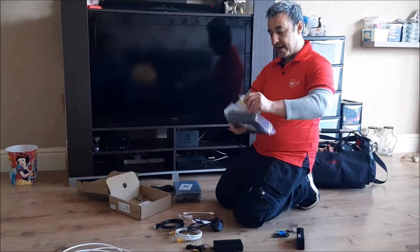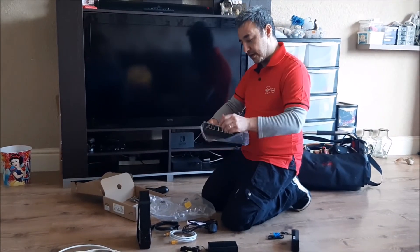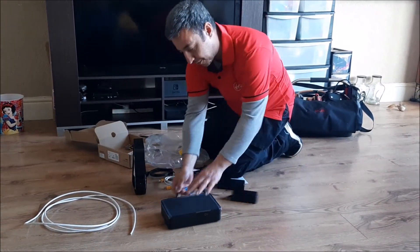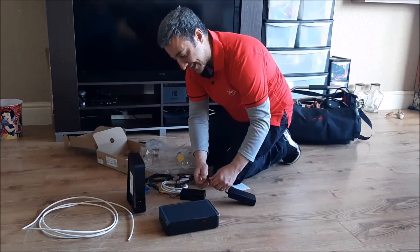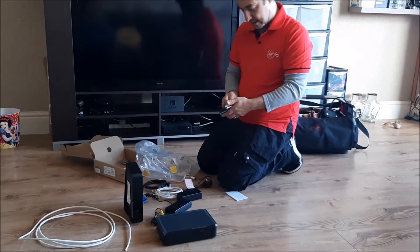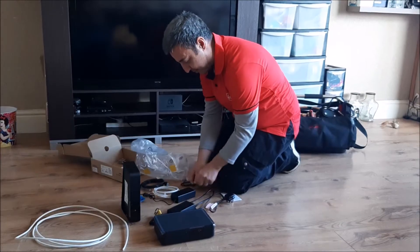We're going to get the hub out first. The way you can tell it's the hub is that it stands upright. The set-top box, you can see, stands flat. We're then going to put the power supply for the hub in and the power supply for the set-top box in.